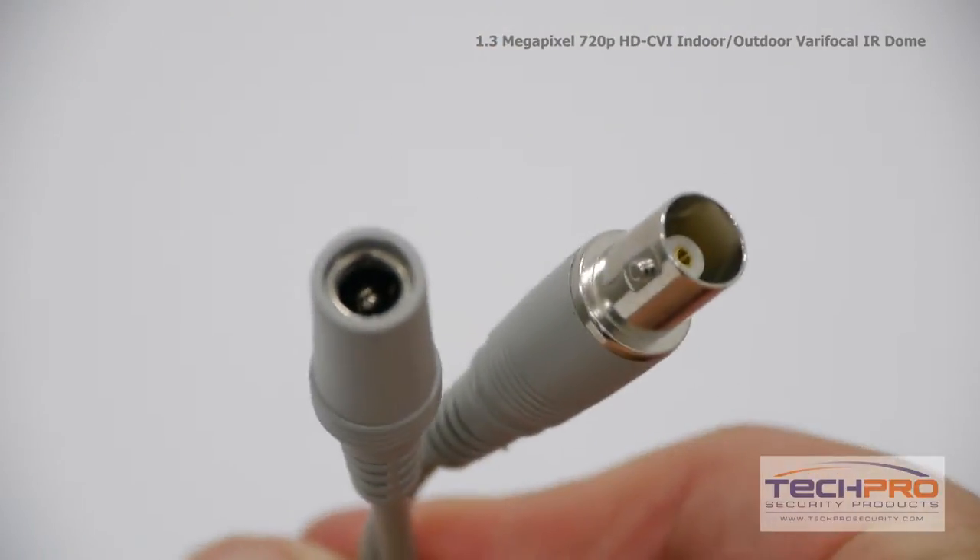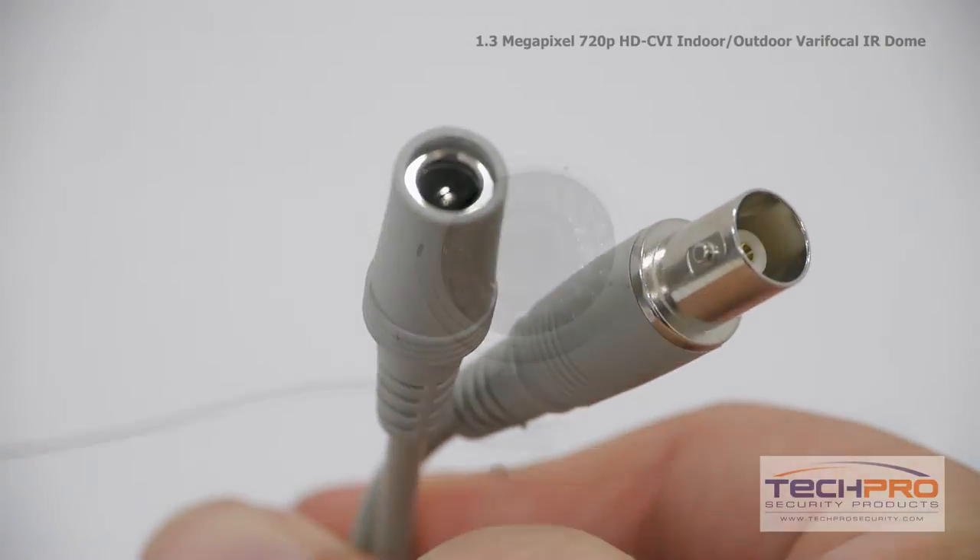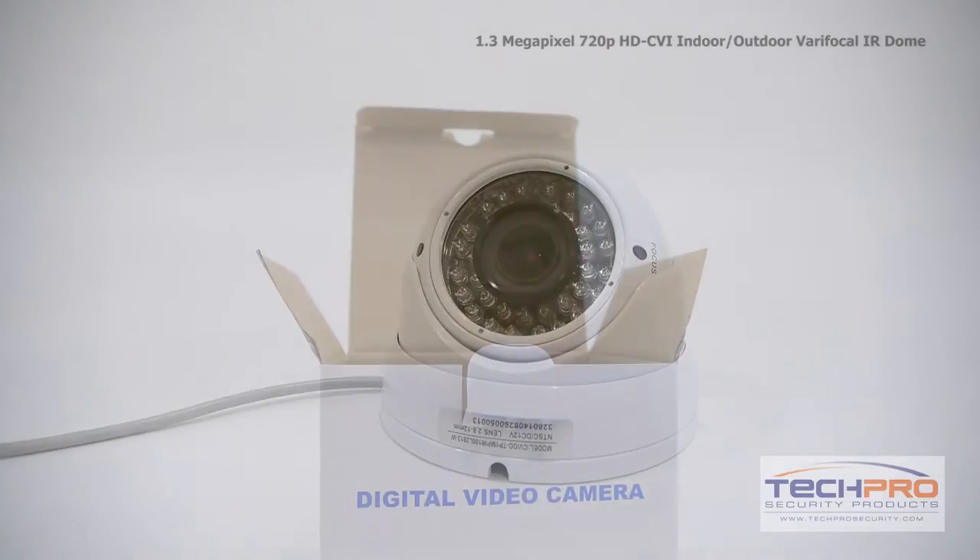Attached to the camera you'll also find a 12 volt DC power connector and a video connector. You can power this camera with any standard 12 volt DC device.